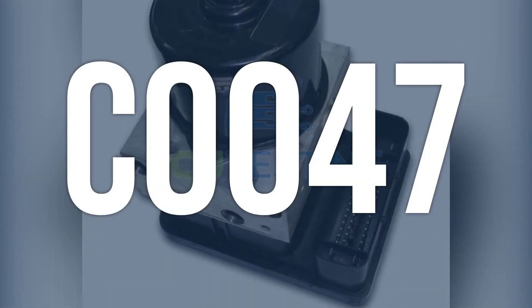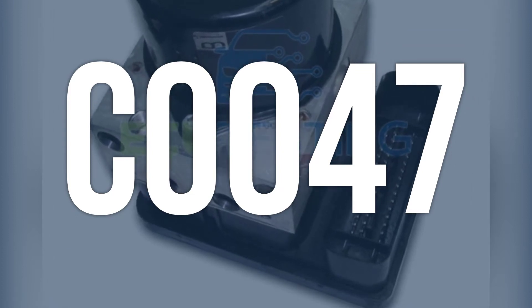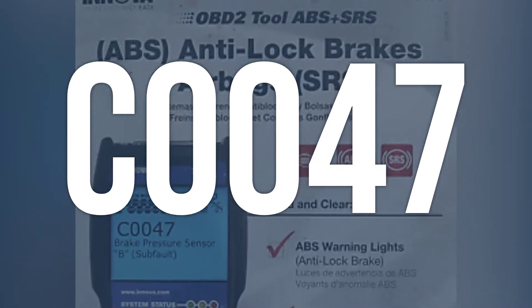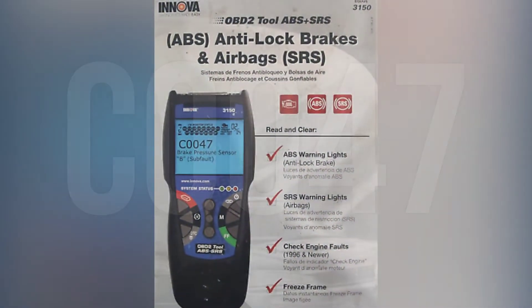OBD2 fault code C0047 means there is a problem with the brake booster pressure sensor subfault. This sensor is responsible for monitoring the pressure in the brake booster to ensure proper brake operation.